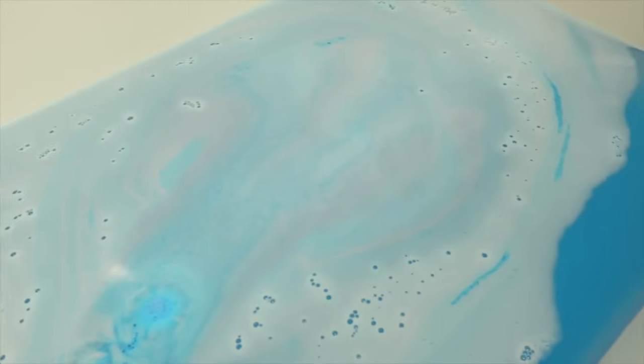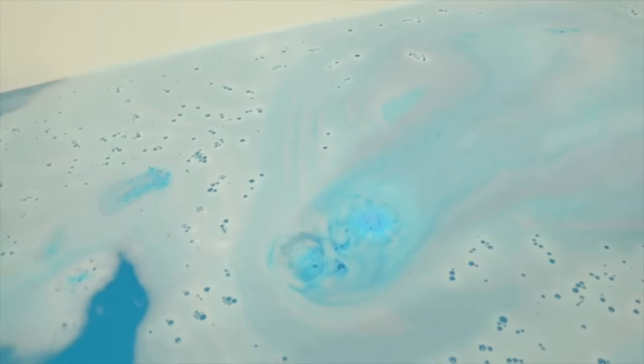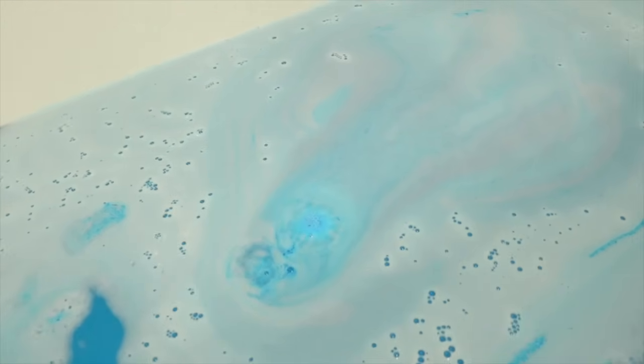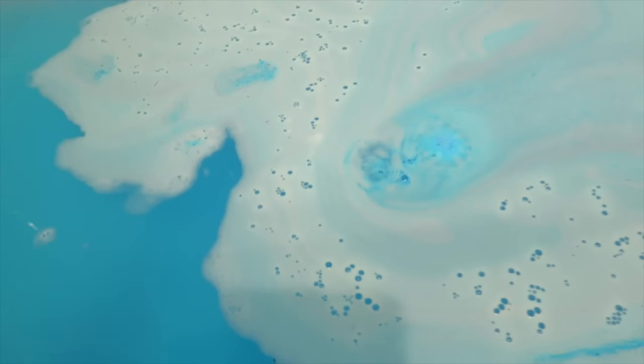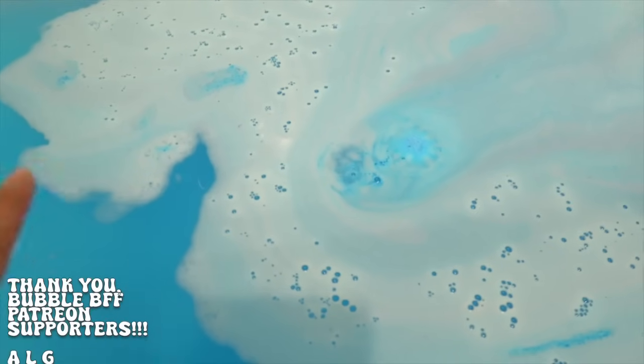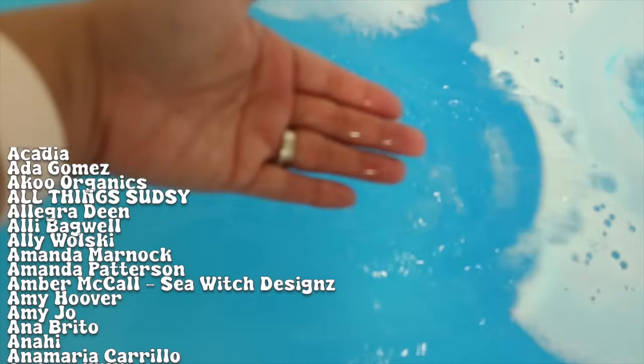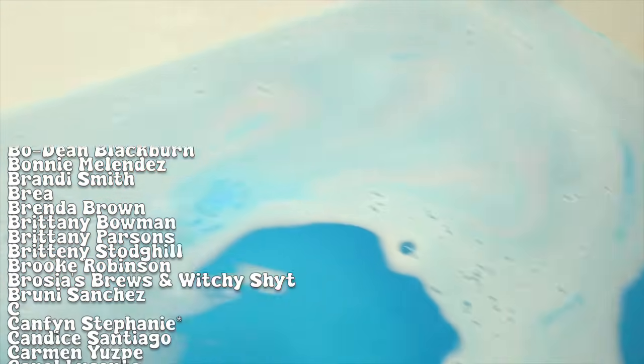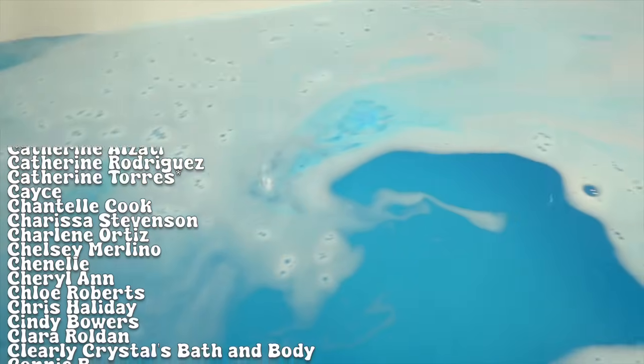That was the bath bomb and I am so pleased with how it performed. I love that it floated, I love the beautiful fizz and the gorgeous bath bomb art. This is a great recipe — I'm so, so proud of it. And look at this gorgeous water, this light blue, absolutely gorgeous water. I think Kale's really going to enjoy his bath and I'm excited to see what he thinks of it.